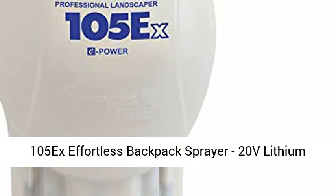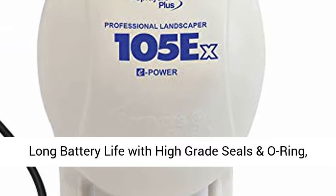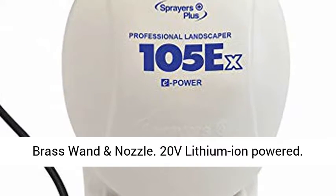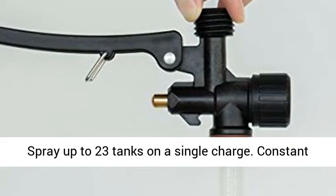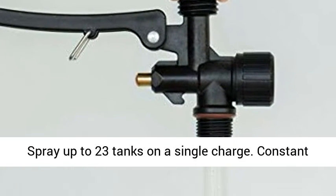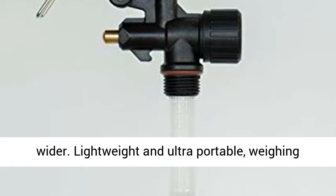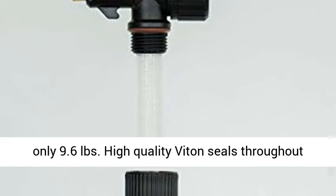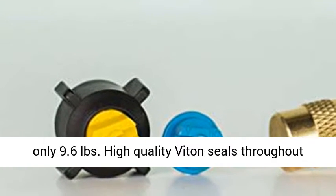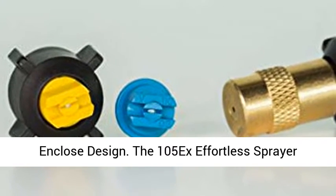The 105x Effortless backpack sprayer features a 20V lithium long battery life with high-grade seals, an O-ring brass wand and nozzle. It is 20V lithium-ion powered, spraying up to 23 tanks on a single charge with a constant 40 PSI working pressure to reach farther and wider. Lightweight and ultra portable, weighing only 9.6 pounds, with high quality Viton seals throughout for durability.